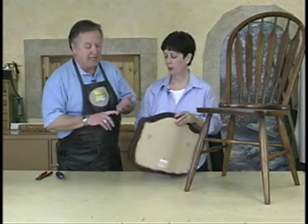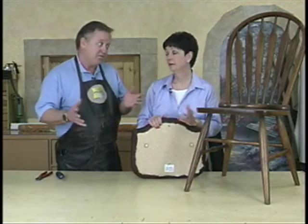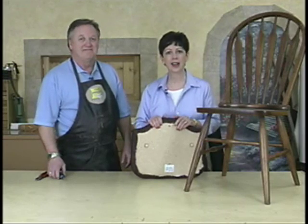At a shop, we charge anywhere from $35 to $55 for this labor, and that's not including the Dacron and foam. So if you're able to do this on your own with six chairs, not bad — you can maybe save half the cost. Let's look at some fabric and we'll show you how to cut that out.